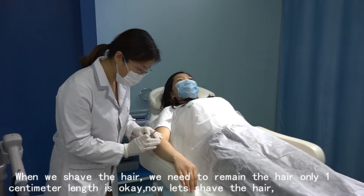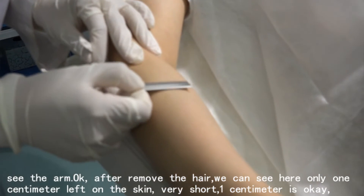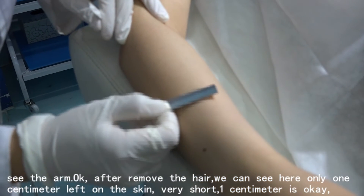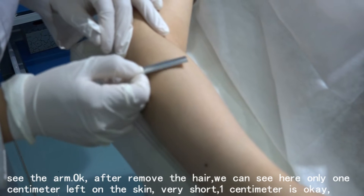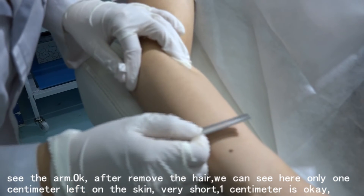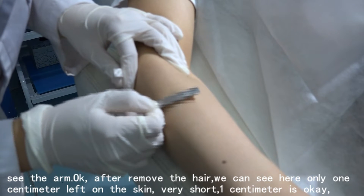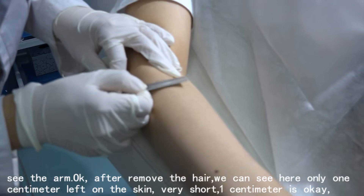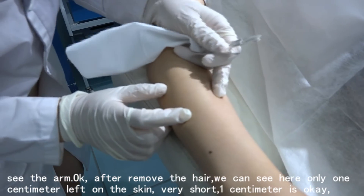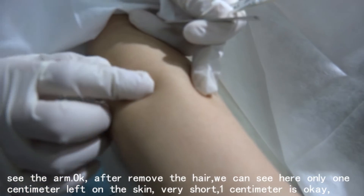Now let's shave the hair. After removing the hair, you can see here only about one centimeter is left on the skin — very short. One centimeter is okay.